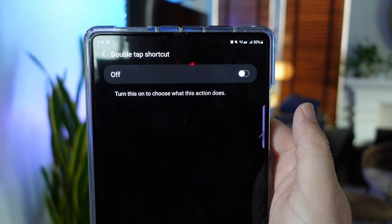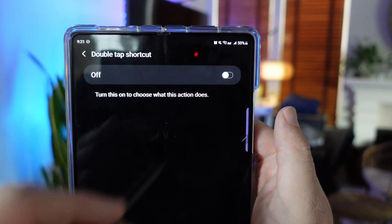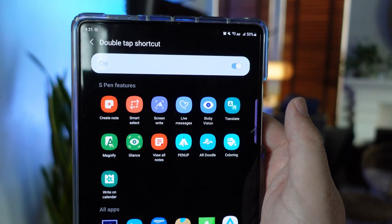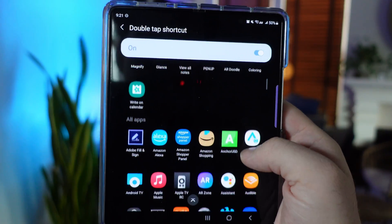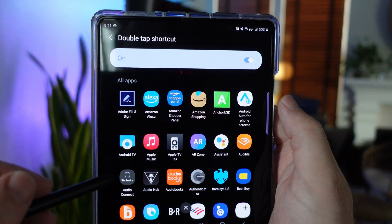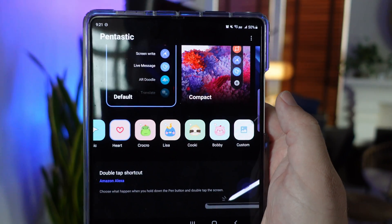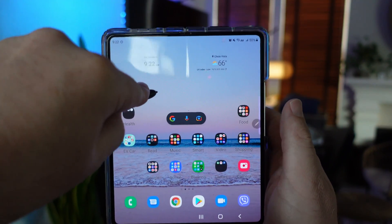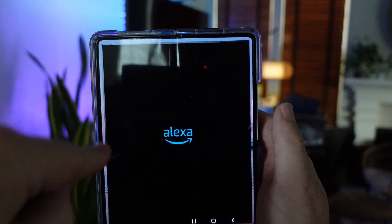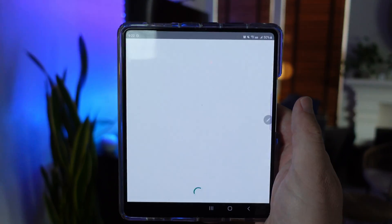You can also do a double tap shortcut. Turn this on to choose what the action does — so if I double tap with my S Pen, it will do something for me. Maybe I wanted to open up Amazon Alexa, for instance. I press on the pen button and double tap, and it opened up my Alexa like I wanted it to.